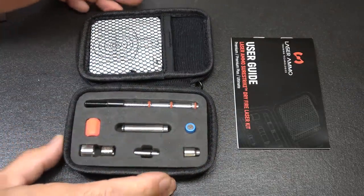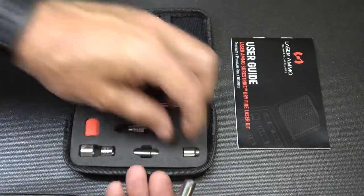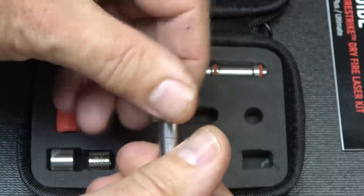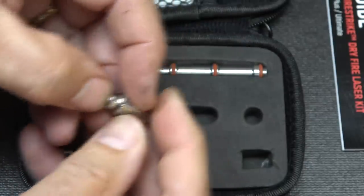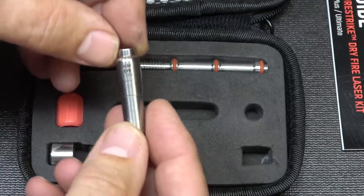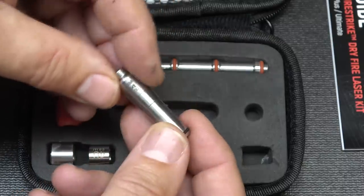First, take out your laser — there is the .223 cap on here, so go ahead and remove it unless you're going to shoot .223. Take your battery with the flat side up and place it right into the laser. Then take your 9mm cap, place it over, and twist it on. Right here is where the firing pin will strike it, and when it strikes, you have a red laser — just a real little pulse. This can also be used as a bore sighter. Hold it down for seven seconds, it clicks once, shows the laser twice, and then it's in constant mode — but only on the 9mm.